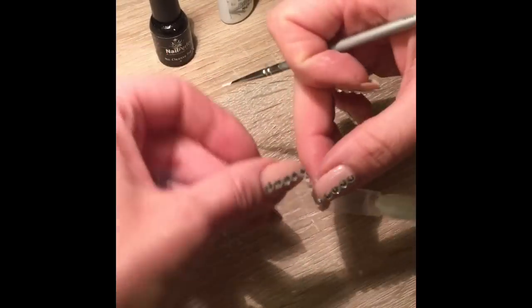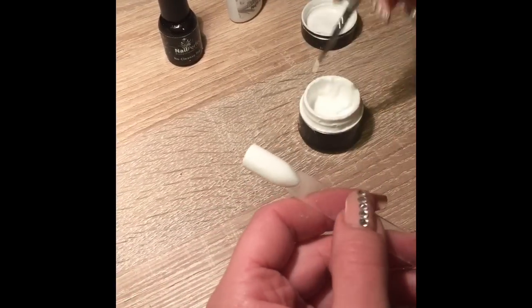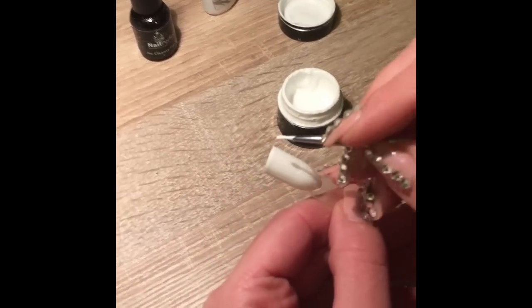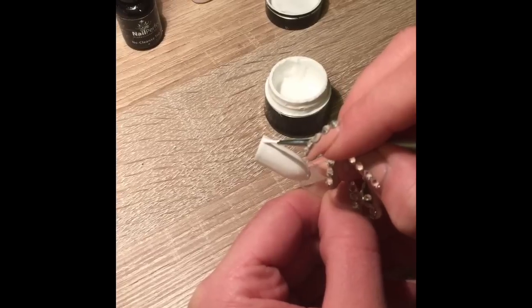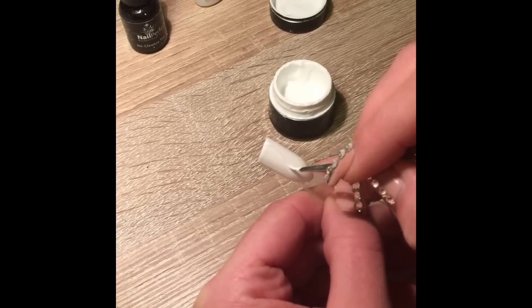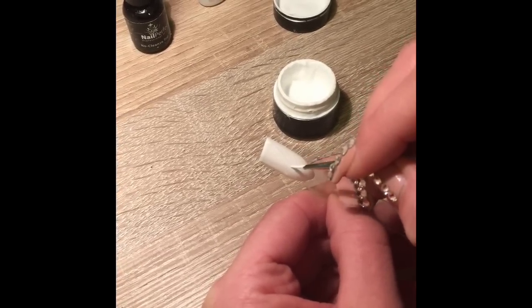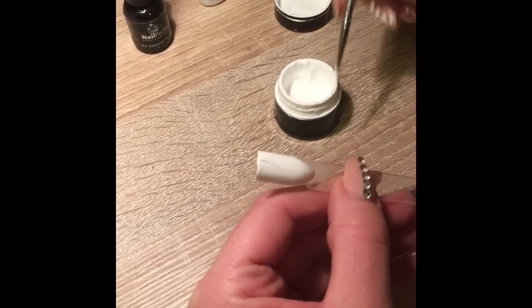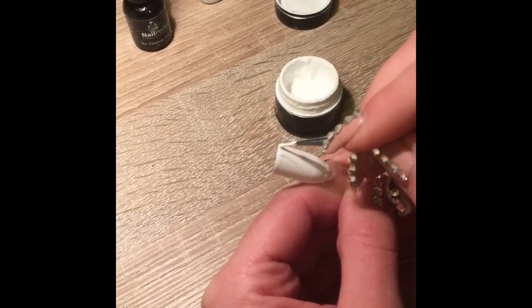Once your design is cured, you can remove it and start drawing the shell design. Remember that on one side the lines need to be slightly thicker and then going thinner and thinner. Make sure they all join in one place, because later on we can put the gem there.